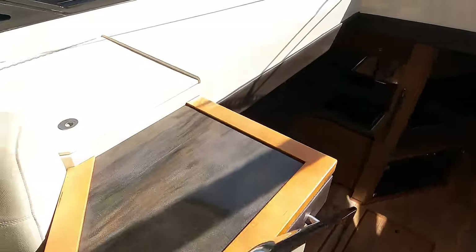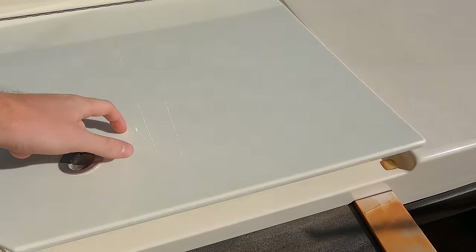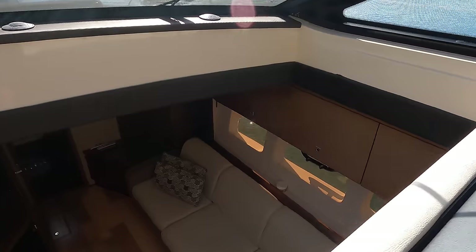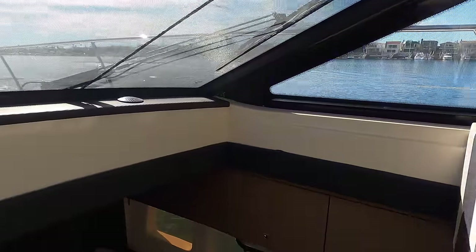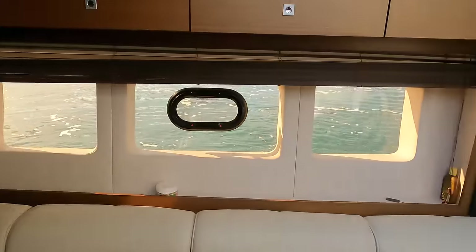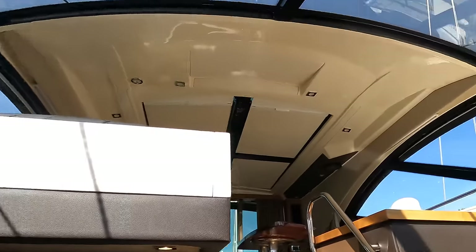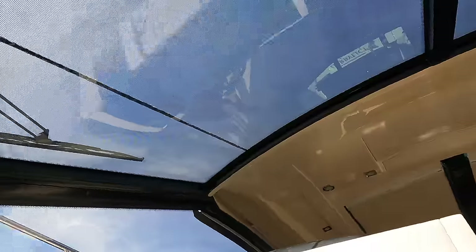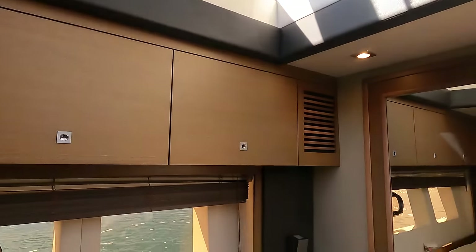Over here on the port side before you go down the stairs you have a little compartment. There's no bulkhead here covering this, so the whole thing is open — which is great for taller people, but it also lets in a lot of natural light and makes it feel very spacious. It's a little vaulted, like a cathedral glass ceiling, which is really enjoyable.